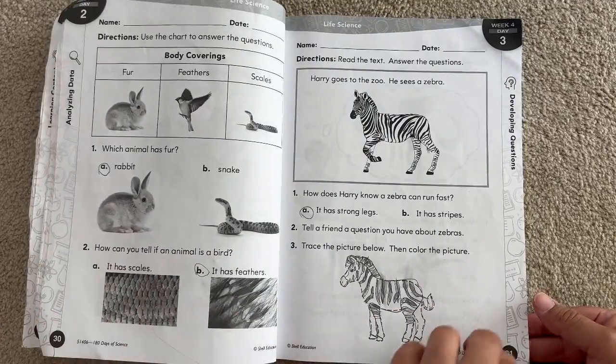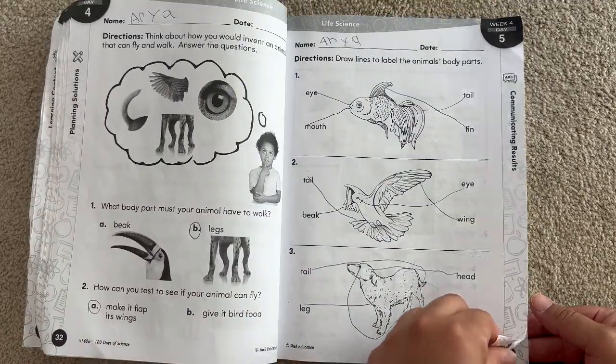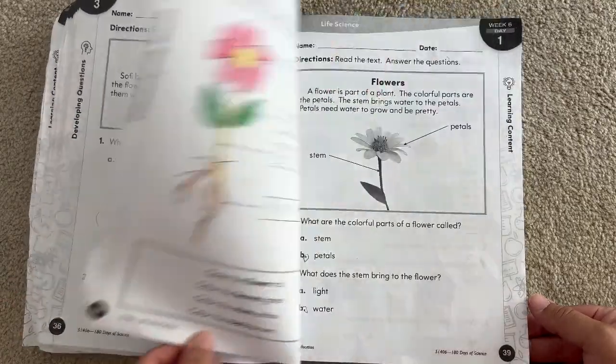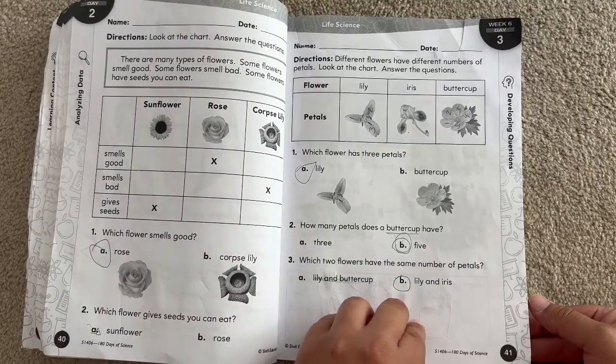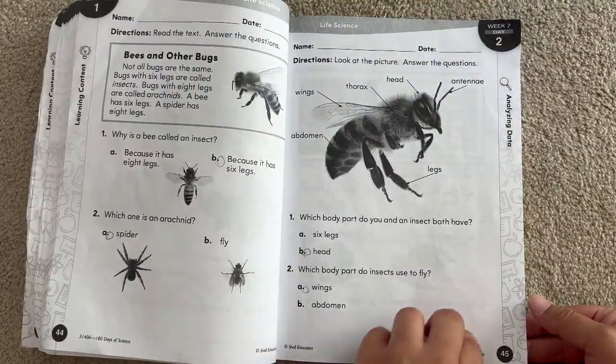She did this in TK. So in TK, we would sit down every Monday, read about one week or sometimes two weeks if she really wanted to do more, answer the average two to four questions per page, and be done for the entire week. This book offers a lot of different variety of ways to answer.